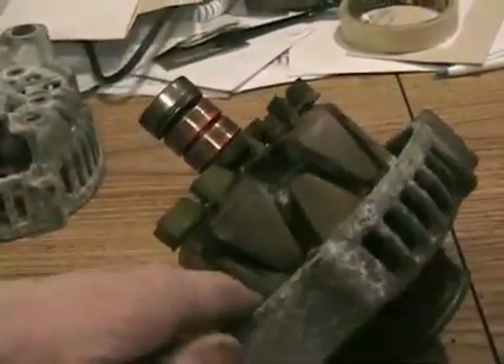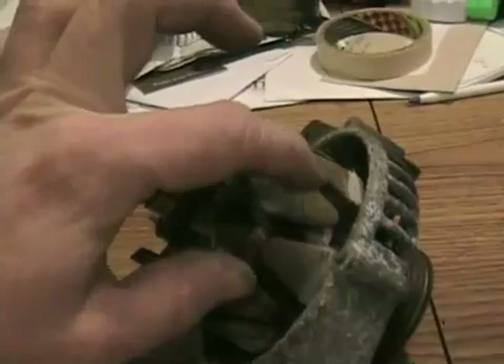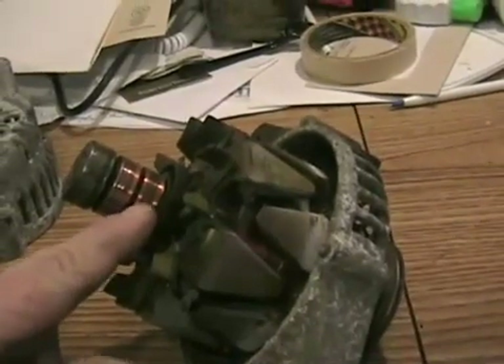All it is, is a DC electromagnet. These are like north and south poles, made of steel. So 12 volts, more or less, comes into the commutators through the brushes,